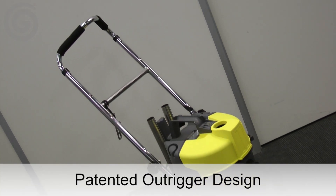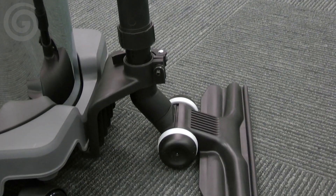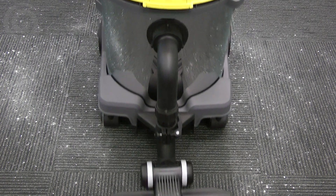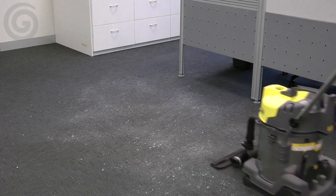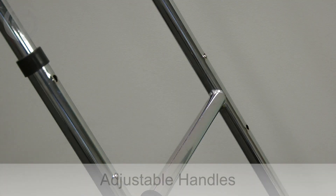The Pullman 20 litre outrigger is a powerful commercial vacuum cleaner, uniquely designed to minimize the stress on the user and maximize cleaning performance. This machine features stability handles to give you complete control of the vacuum, allowing you to smoothly push it along. These handles can be easily adjusted to suit the user.